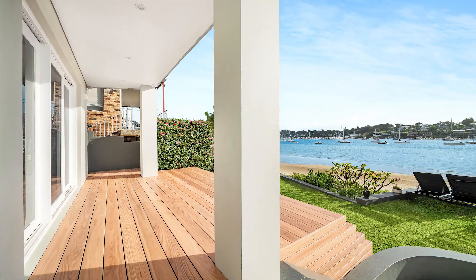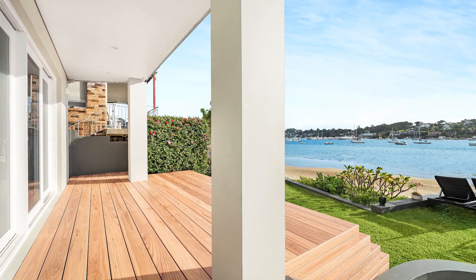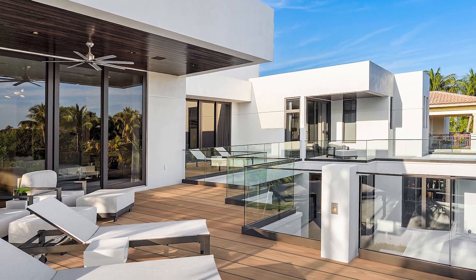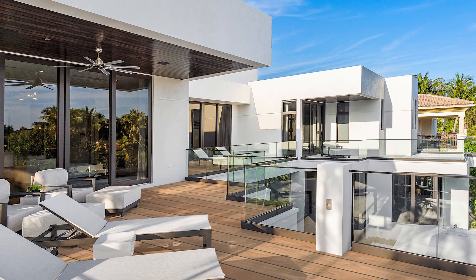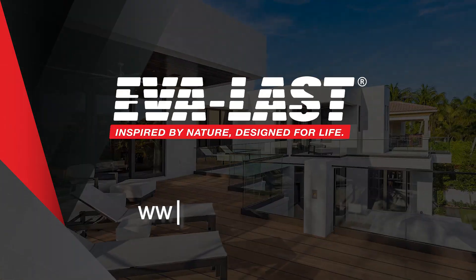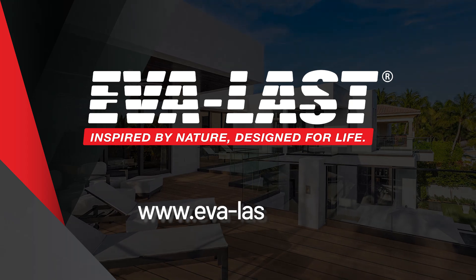For all outdoor projects, embrace sustainability and capture the essence of a natural aesthetic, turning your vision into reality with Pioneer — mirroring the beauty of nature without harming it. www.everlast.com